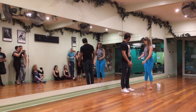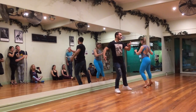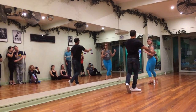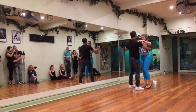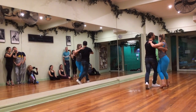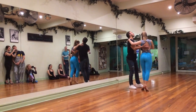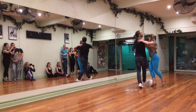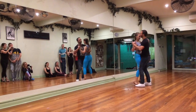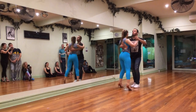Alright guys. Just going to do open side. Push it a little bit forward. One, two, three. One, two, three. One, two, three.